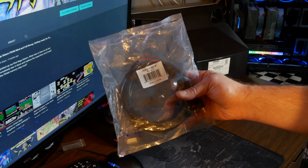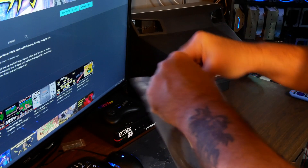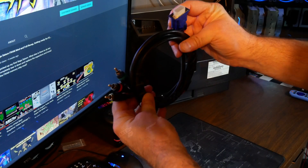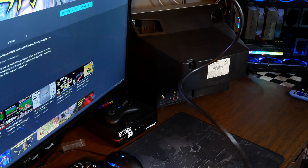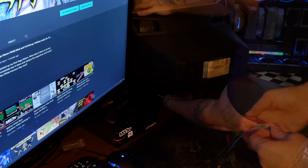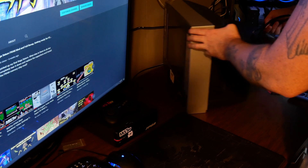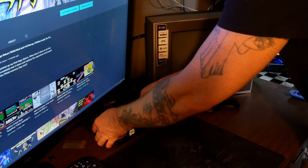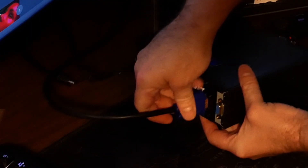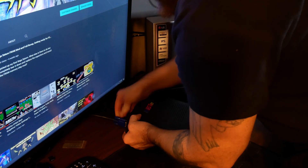Connecting your MiSTer to an analog CRT — I've had a few hiccups that we're going to cover here. First, you're going to need your DB15/VGA to component cable. Connect it to your CRT. In my case I'm using a nice Sony PVM.